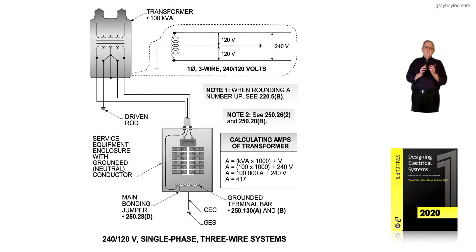If the grounding electrode conductor is connected to a concrete encased electrode, it would only have to be number 4, no matter what size the service might be. If we connect it to a ground ring, it may be number 2 in accordance with 250.66C as well as 250.52A4. So this is some information about the service.